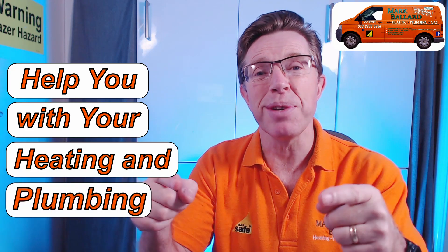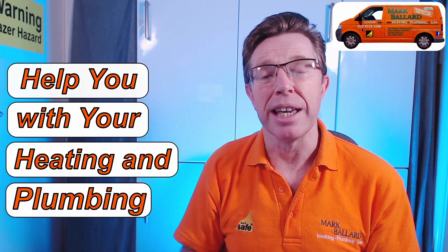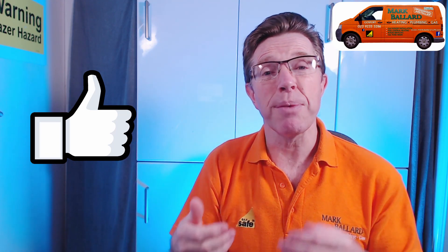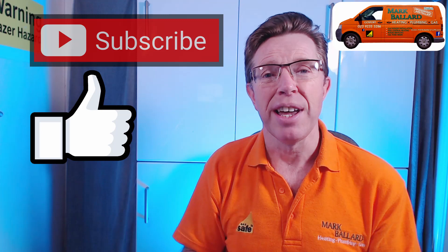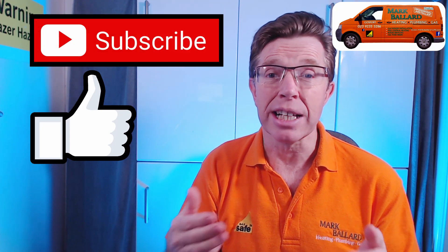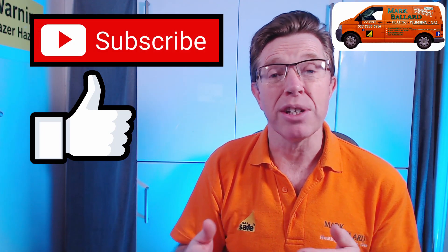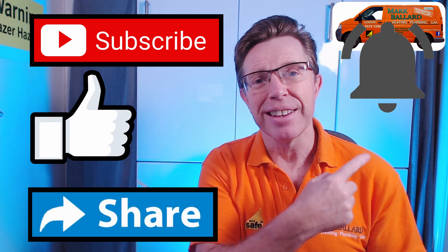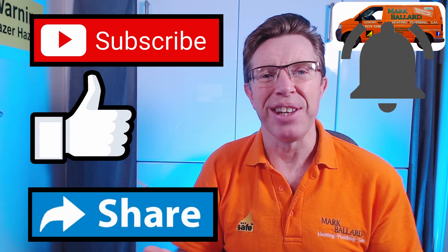My name is Mark Ballard and I've been a gas registered engineer for over 20 years. The aim of my channel is to help you with your central heating and plumbing. If you find my video helpful, please give me feedback by clicking the thumbs up — that will help others find this video. You can also click subscribe and then click the bell to receive notifications the next time I upload, and of course share the video with your friends.